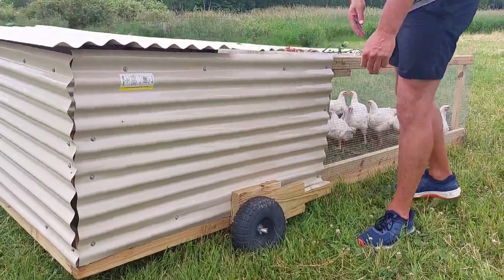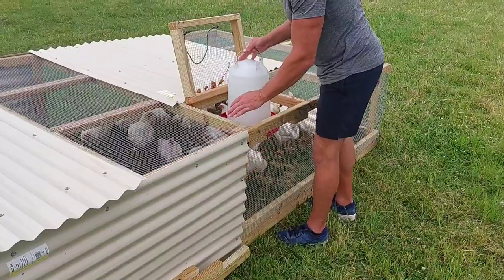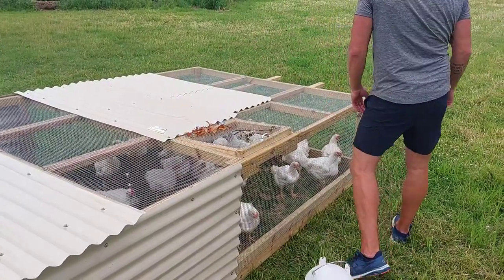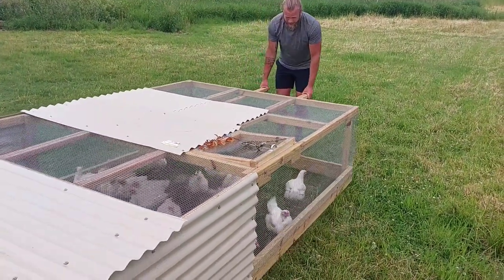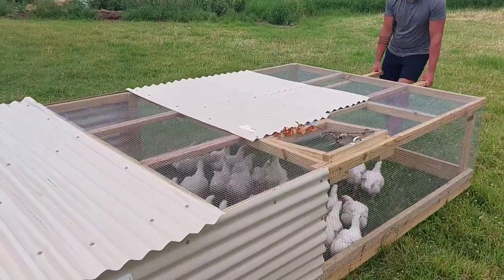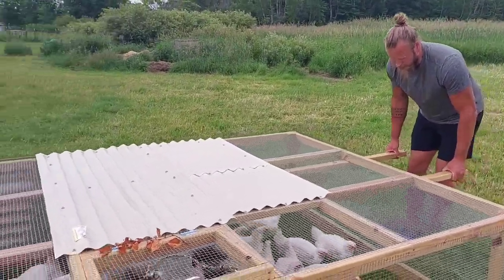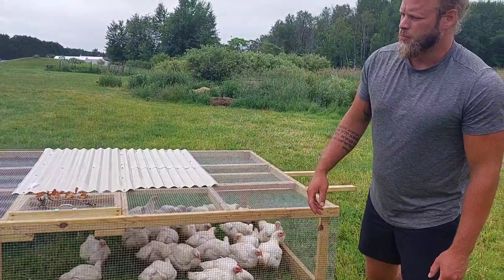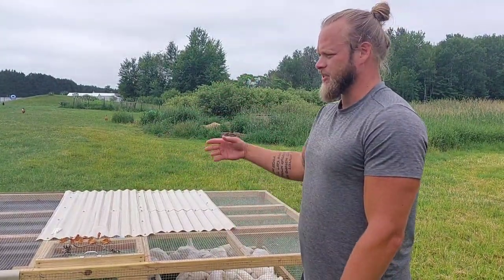Once it's up, the first several times they're in here they'll adjust, and then once they kind of get the hang of it they'll start moving with you. We do move it about twice a day, especially once they get big. The first week or so they're out here it only needs to be moved once. I'll give them food in the morning right away and they'll eat that food - it's like they crap half of it right back out - and then I'll move it after that, otherwise they just sit in there and poop all day.